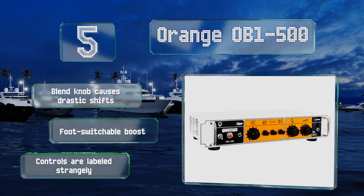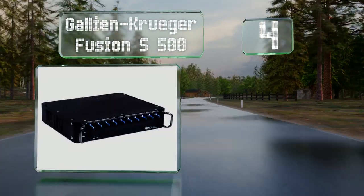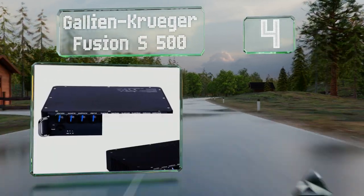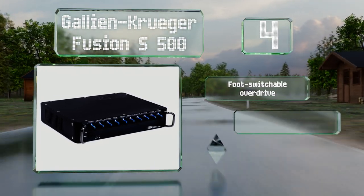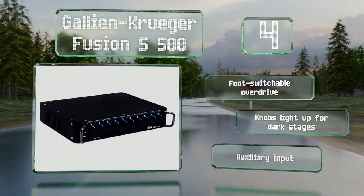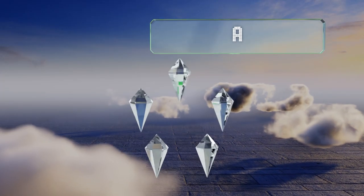At number four, the Gallien Krueger Fusion S 500 packs a lot of power into a lightweight and compact design. Musicians who might be intimidated by the process of honing their sound will appreciate its easy-to-use push-button voice filters. It includes a foot-switchable overdrive, knobs that light up for dark stages, and an auxiliary input.